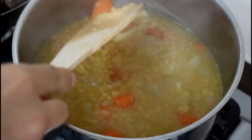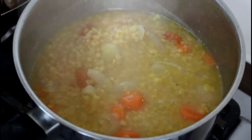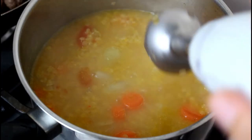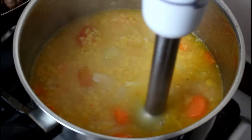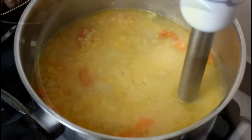Now when it cooks it looks like that — your vegetables are now soft so it's time to blend. It blends really well so you get a nice smooth soup without any lumps.